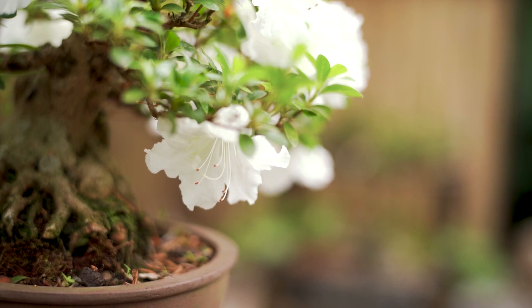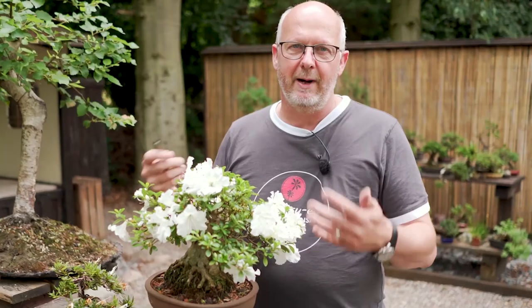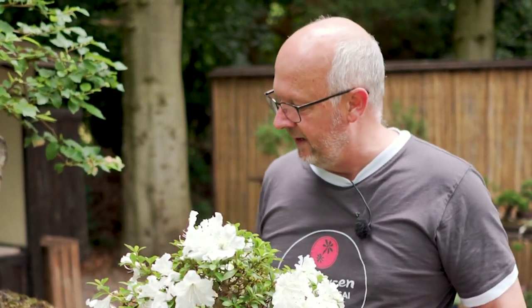We are now heading into the middle of summer and it is time to remove the flowers. Why do we remove flowers on a beautiful specimen like this? Why don't we just enjoy them and let them fade away? This one faded because I simply neglected it, being too busy with other things. I'll show how we keep up with the health of a tree that has been a little neglected by removing the flowers.